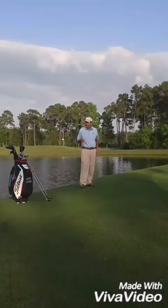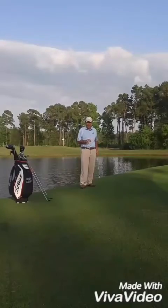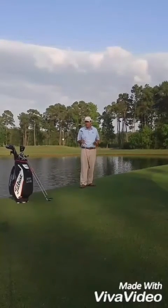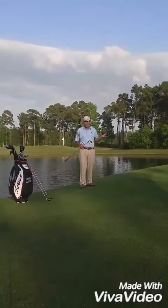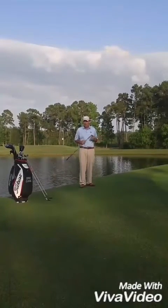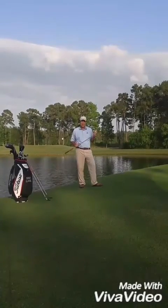I hope you take away that you're going to address your chips more like a putt. All you have to do is pick the appropriate club to carry the fringe and roll out to the hole. If you have any questions, please give us a call here at the Mike McGettrick Golf Academy. I hope you've enjoyed this video. Good luck.